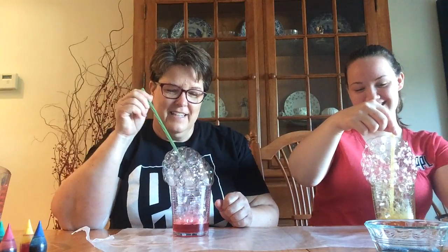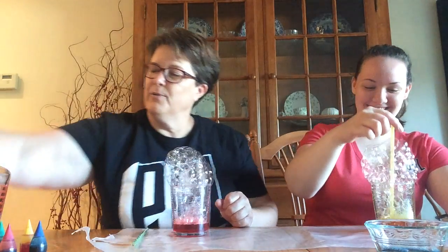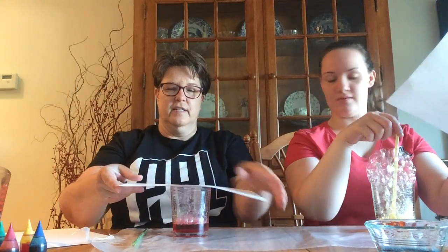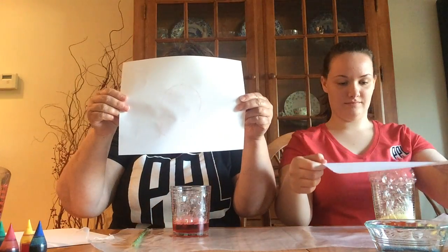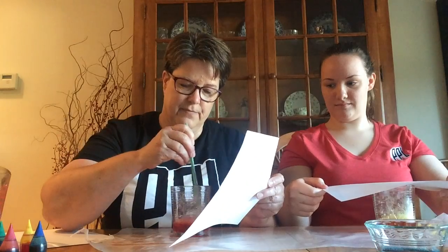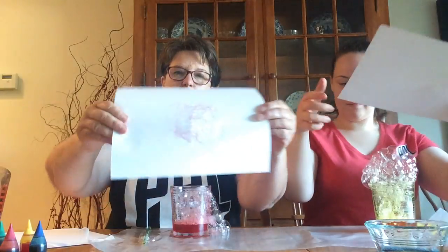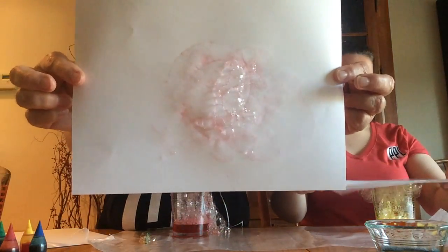I certainly did. This is cool. Then you can take a piece of paper and put it right on top — take the straw out, of course. I'm going to need a little more color, but let's try it again. I'm going to mix it up. And the bubbles should make a pattern, a design, on the paper.